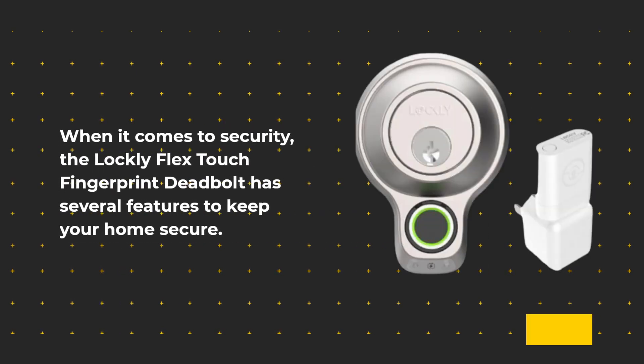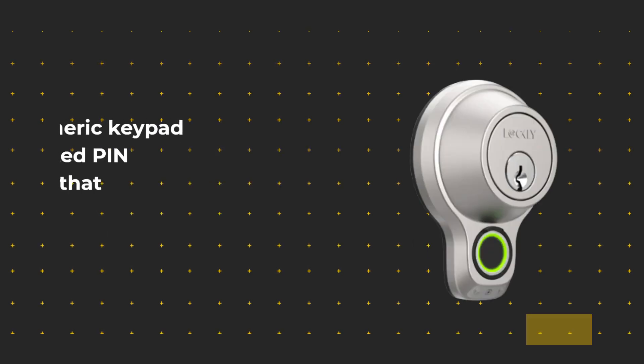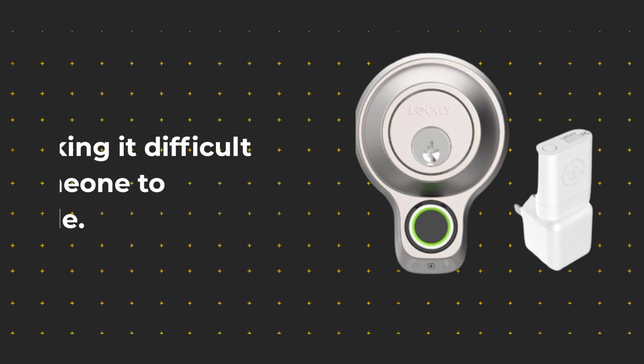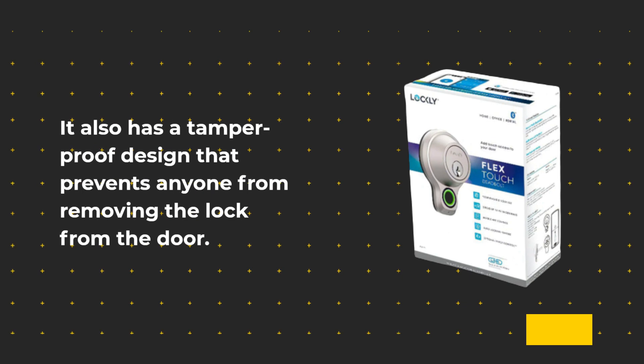When it comes to security, the Lockly Flex Touch Fingerprint Deadbolt has several features to keep your home secure. The fingerprint scanner uses advanced biometric technology that ensures only authorized users can enter your home. The numeric keypad has a patented Pingenie technology that reshuffles the numbers after every use, making it difficult for someone to guess your code. It also has a tamper-proof design that prevents anyone from removing the lock from the door.